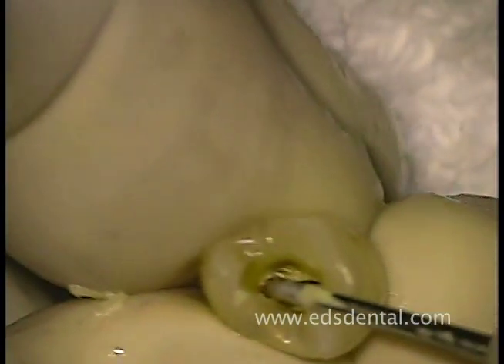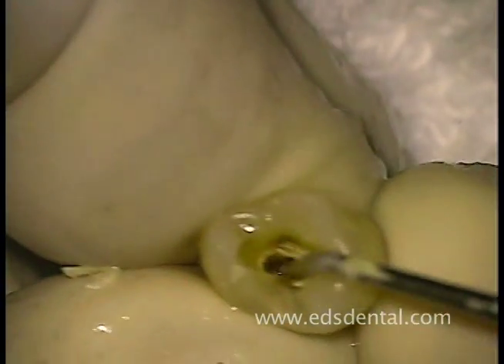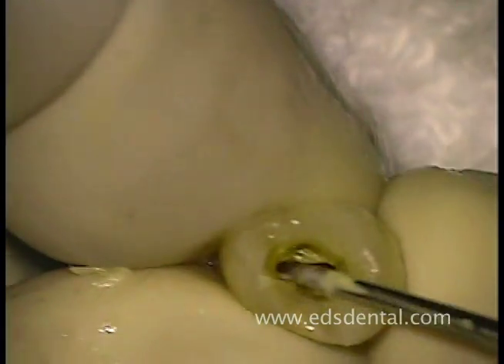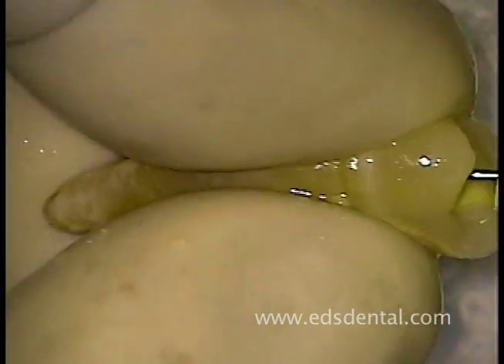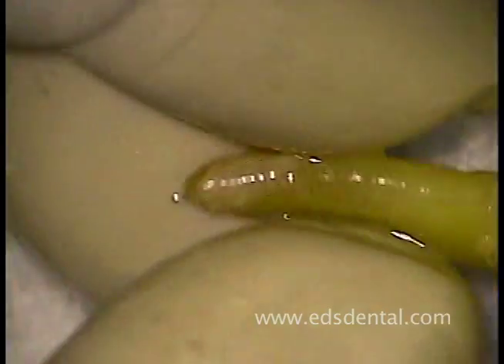Here you clearly see the two canals after they have been straightened and widened with the tapered piezo. After using the tapered piezo, we make sure that we still have patency by negotiating beyond the constriction with the number 20 relieved reamer.